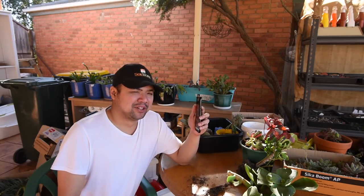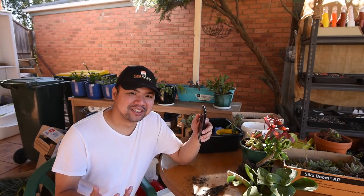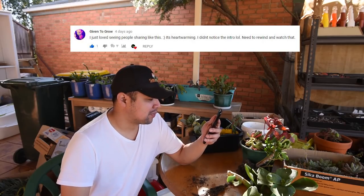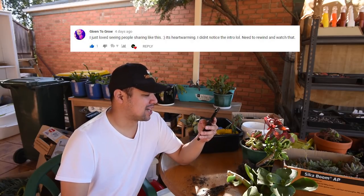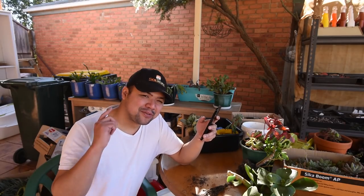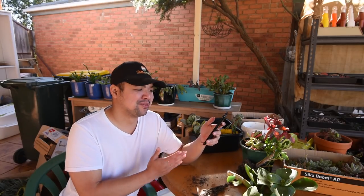From Sherman Soberon: 'Pure succulent heaven — time to look for swap meets around here.' You should definitely do that, and if you do, take photos or videos and share them with me! From Given to Grow: 'I just love seeing people sharing like this, it's heartwarming. I didn't notice the intro — need to rewind and watch that... Oh, you have your daughter in it now as well! A great new intro.' Denise, I forgive you for skipping the intro the first time since you went back and saw my daughter in it.